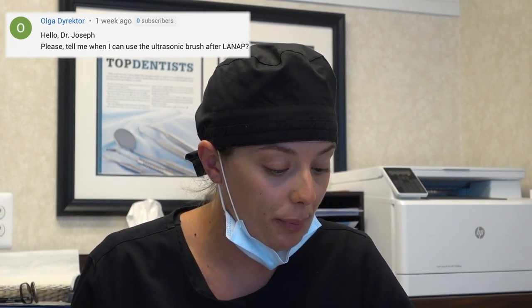Okay, on to the next one: Hello Doctor, please tell me when I can use the ultrasonic brush after LANAP. First, let's talk about LANAP — it's a laser treatment for gum disease that we use with great success; it is the way to go if you have gum disease. Generally we want to give the gums a couple of weeks to really tighten up and close those pockets, so we like to wait a couple of weeks before you start brushing. After two weeks, an electric brush would be fine.